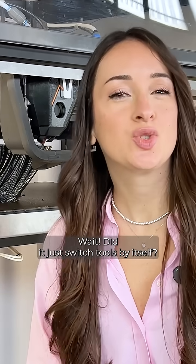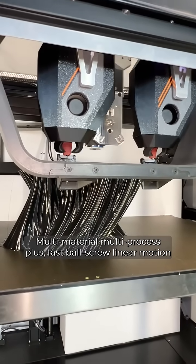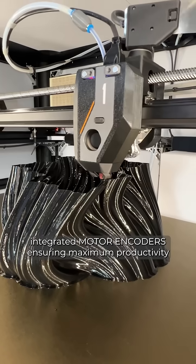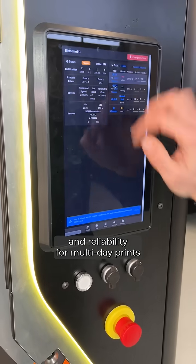Wait, did it just switch tools by itself? Yeah — tool-changer technology, multi-material, multi-process, plus flexible stereo linear motion, integrated motor encoders, ensuring maximum productivity and reliability for multi-day prints.